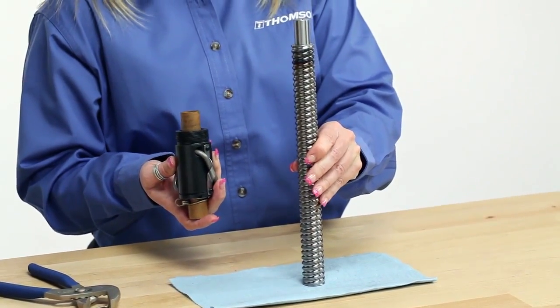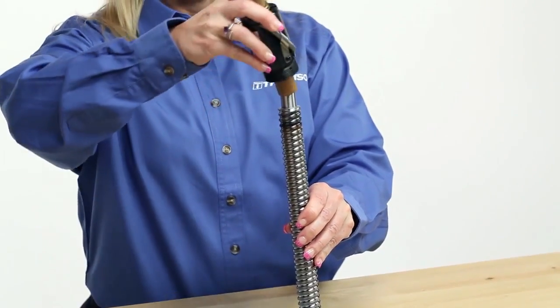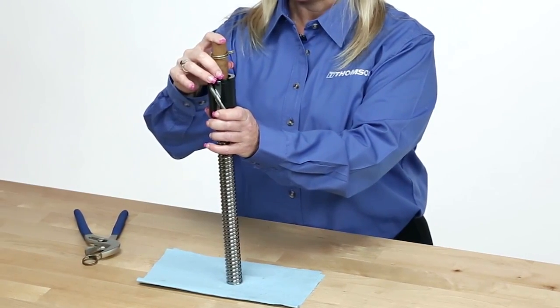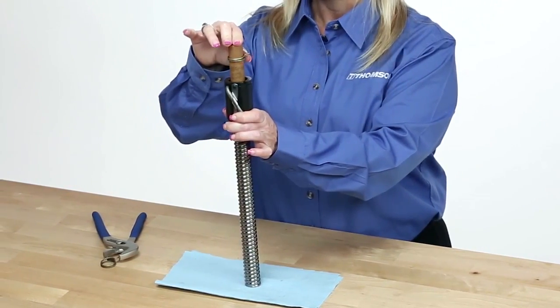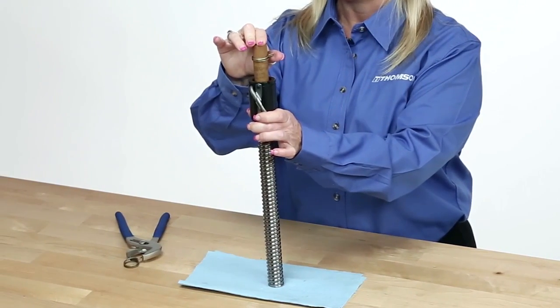If the screw has a journal, slide the arbor over the journal and press firmly against the center of the screw face. If the arbor will not slide over the journal, it may be necessary to build up the journal diameter to equal the diameter of the transfer arbor. Thompson recommends using masking tape to build up the journal, as this provides an easy, soft, non-marking solution.